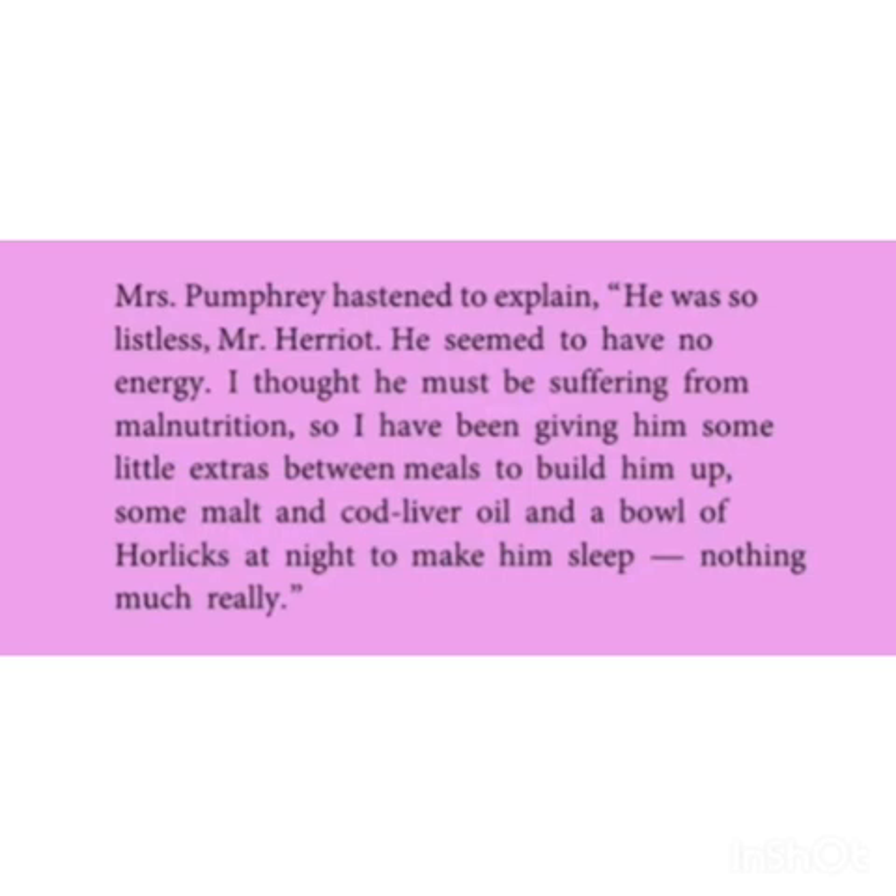Mrs. Fumbari had to explain: he was so listless, Mr. Harriet, he seemed to have no energy. I thought he must be suffering from malnutrition, so I have been giving him some little extras between meals to build him up — some malt and cod liver oil and a bowl of Horlicks at night to make him sleep — nothing much really. Mrs. Fumbari was the owner of the dog. She explained that Tricky was listless and seemed to have no energy, so she thought he must be suffering from malnutrition and gave him little extra meals.